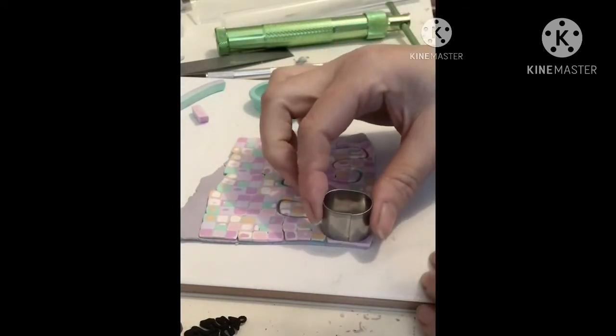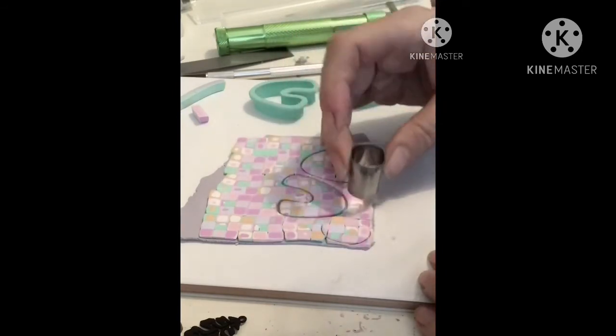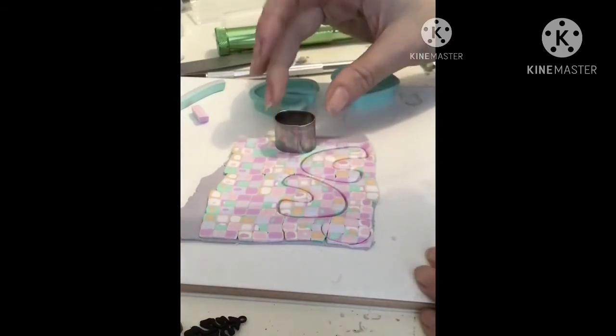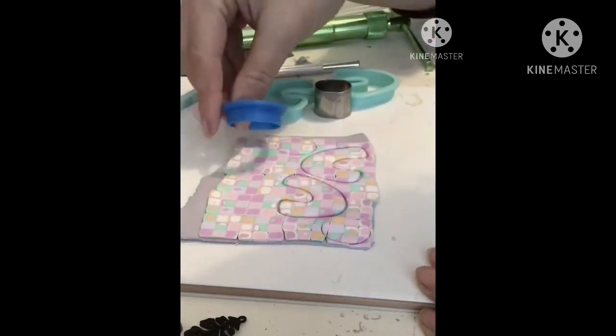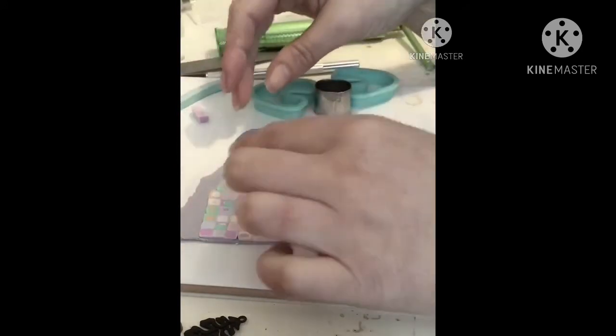I like to use the gaps to make studs. This oval is a favourite of mine — I use it for everything. I usually do the stud cutting afterwards; I'm not quite sure why I chose to do it at this point. I think I had a plan in mind.